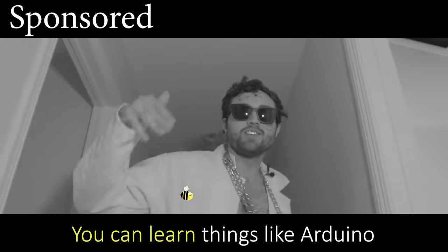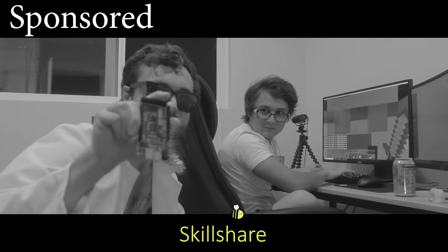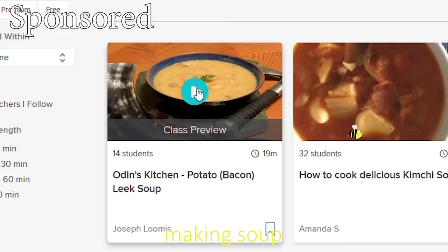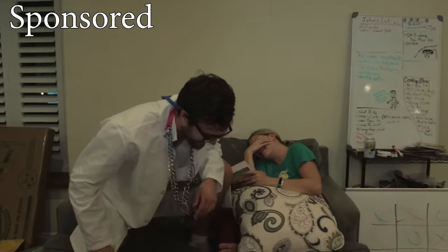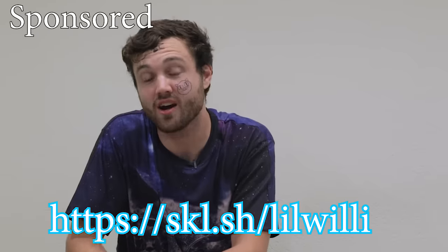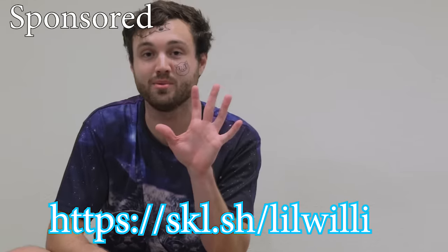Today's sponsor is Skillshare, an online learning community where you can learn things from Arduino programming to freestyle rapping, piano, making soup — really good soup. Don't let my failures hold you back though. You too can start learning today at Skillshare.com slash the custom code in the description. The first 500 people get two months free, and after that it's $10 a month when you buy a whole year at once. Thank you Skillshare, and I'm sorry.